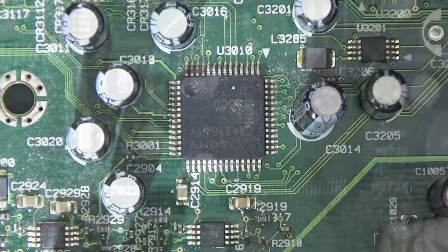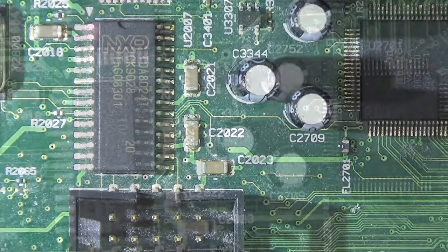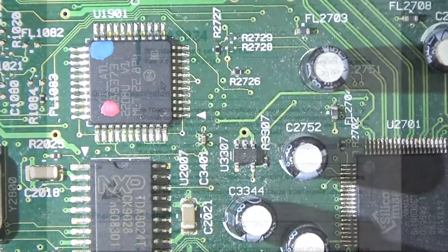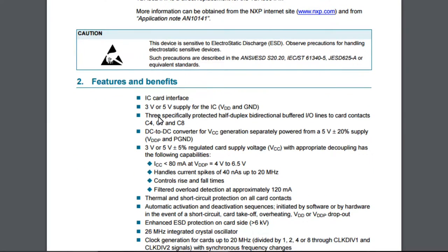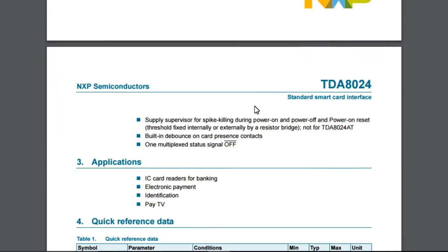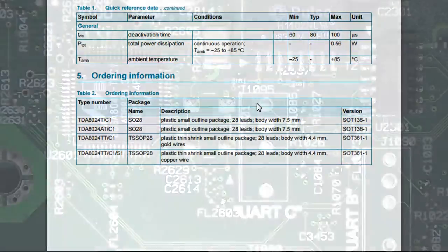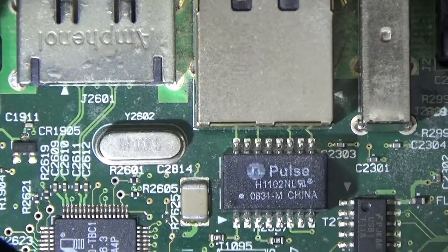I wasn't able to find a full data sheet — just a marketing brochure. Interestingly, here is a Sony-branded part. We also have the NXP TDA8024T, which is the driver for the smart card interface — a standard smart card interface chip that works with either 3V or 5V cards, whether debit card, SIM card, or anything else. Made by NXP, it's pretty much the same solution in every set-top box.